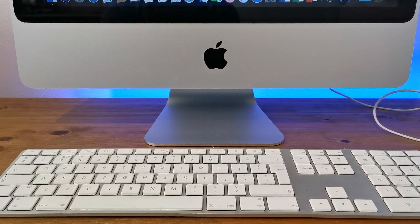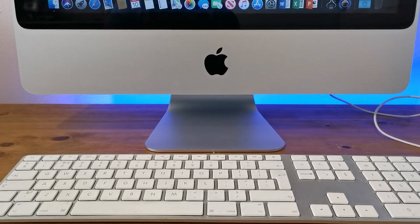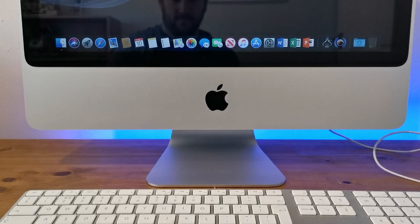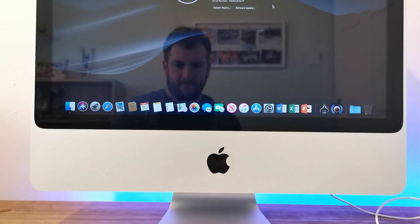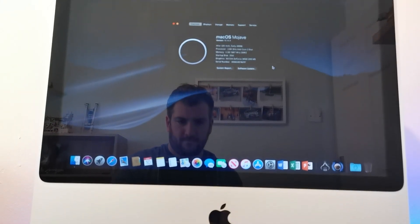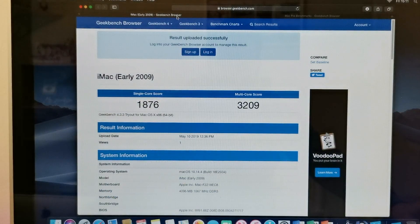It's worth noting that all Intel iMacs have a socketed processor, meaning you can upgrade it — but make sure you research which processors are compatible with each specific machine. To my knowledge, even the current 2019 iMac processors can be upgraded.